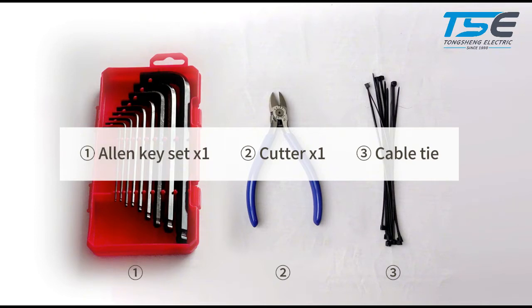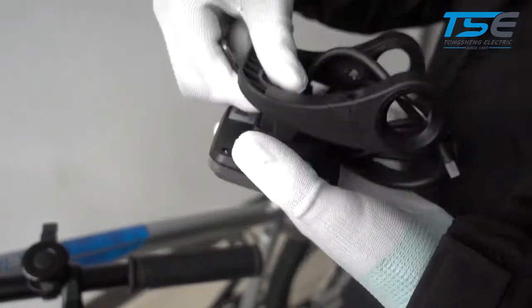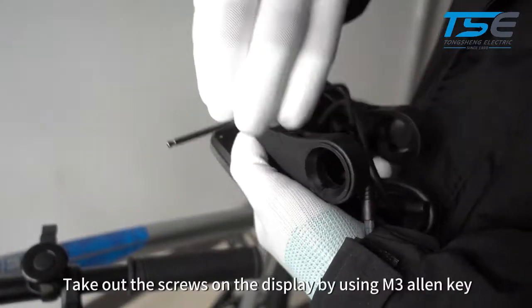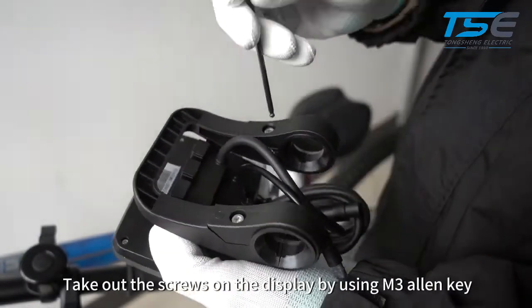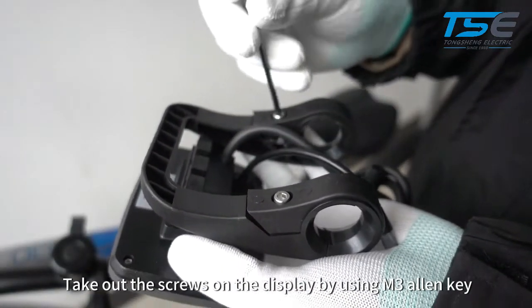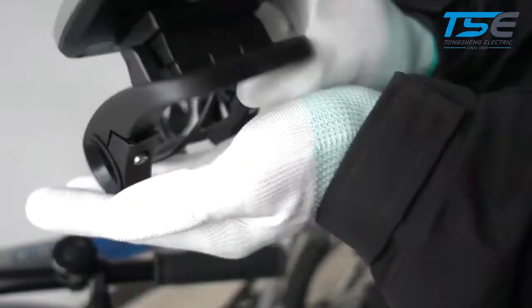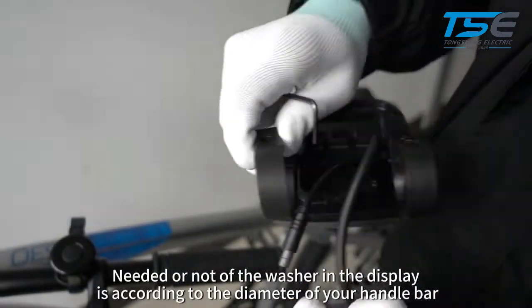Cable tie. Step 2: Display and remote installation. Take out the screws on the display using an M3 Allen key. Whether a washer is needed for the display depends on the diameter of your handlebar.